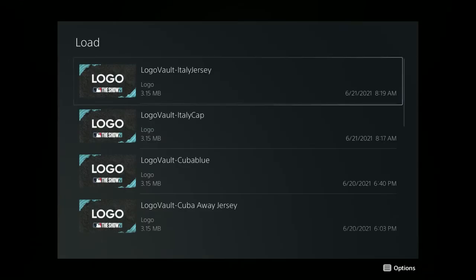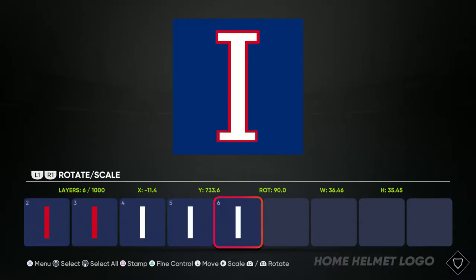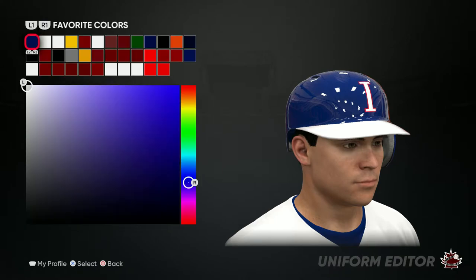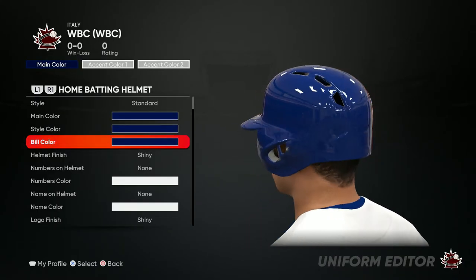For the helmet, go ahead and change the logo, save changes. Just like the hat, you want to put that helmet all blue, so it should look like this.